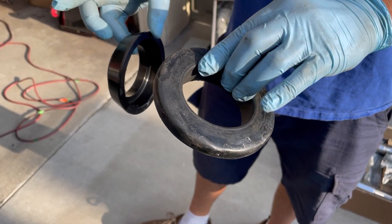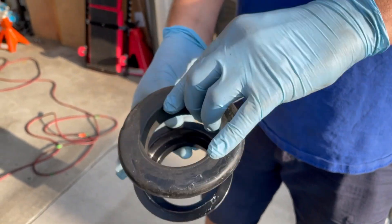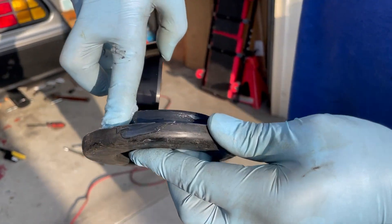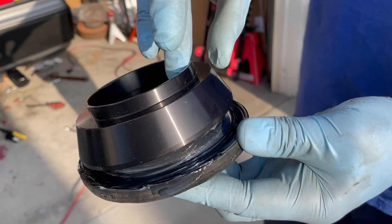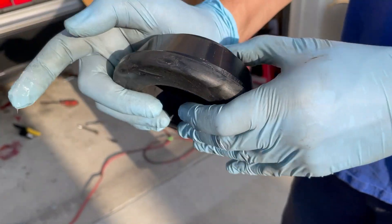We're just fitting the spring isolator to the coilover top hat. It goes in a spring cup like this. Just put a bead of silicone grease right there — just a little easier to press in. That's it.